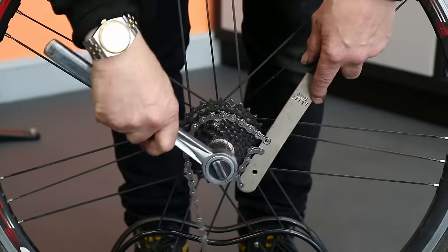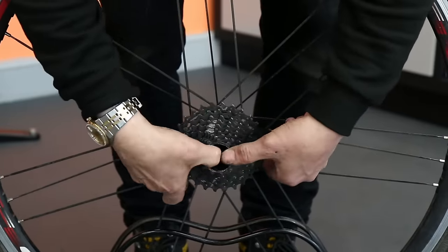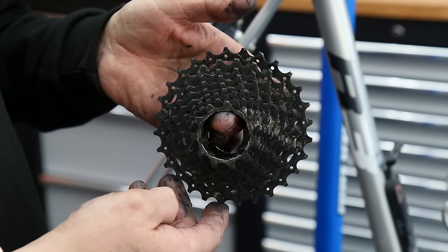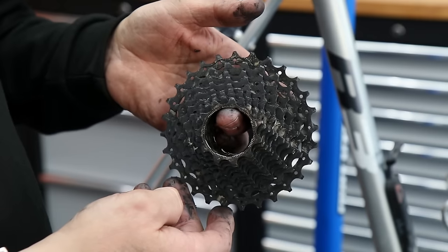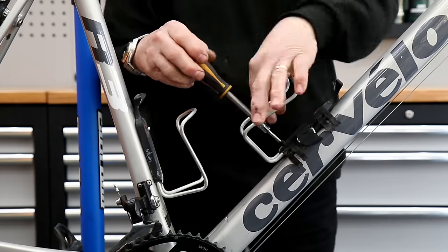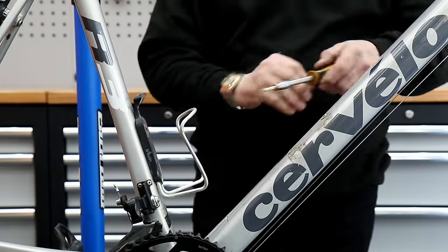Off comes the cassette. I'm going to degrease that — it actually came out really nicely, you'll see that later in the video. You can see the grime built up on that cassette: a lot of oil. It's a good sign really if the bike's been well oiled, but it's certainly at the stage where it needed a good cleanup.